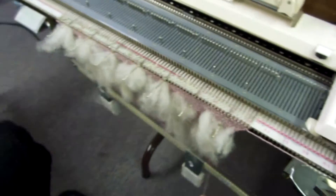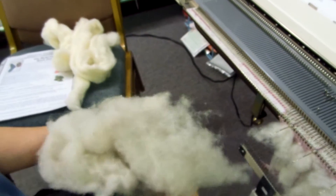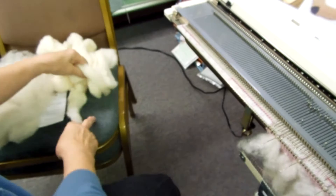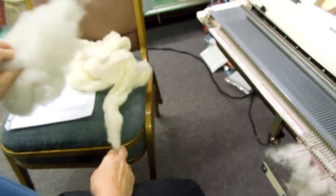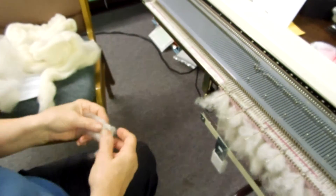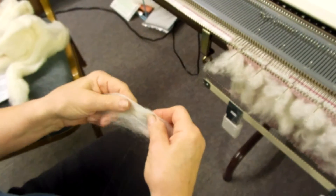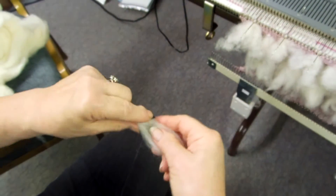Here I have my cloud of wool and then the regular roving. When you have regular roving you're going to want to draft it to let the air get in, so that will be warmer as you use it.